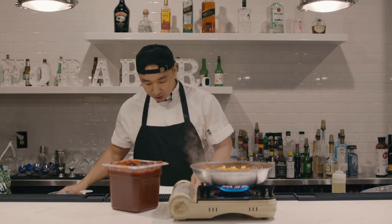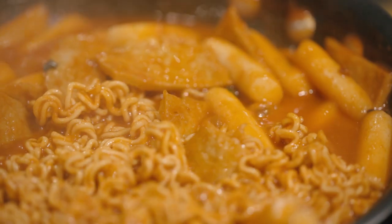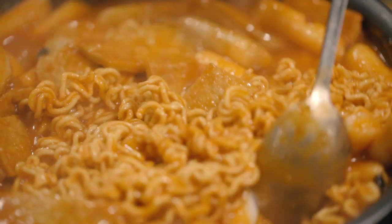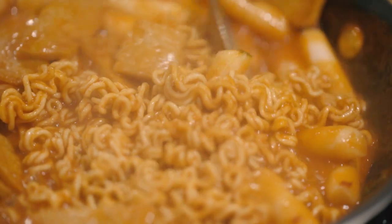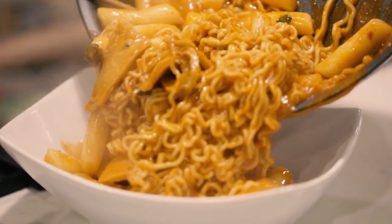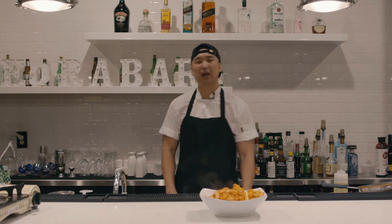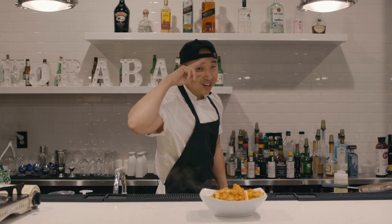I'm going to plate it and we're going to get right into eating this. And that's how you make rabokki! We out here.